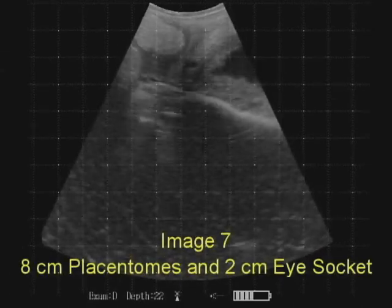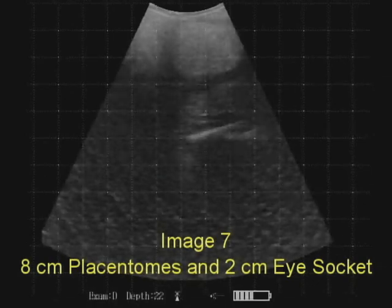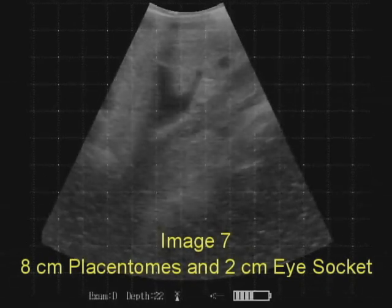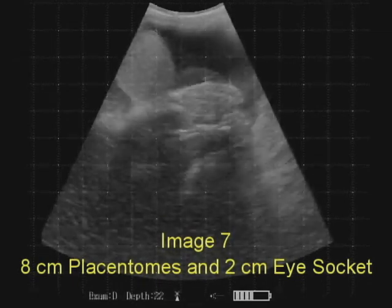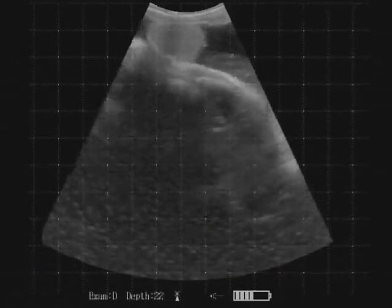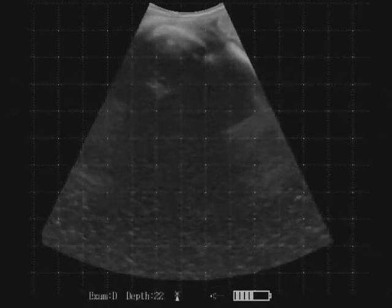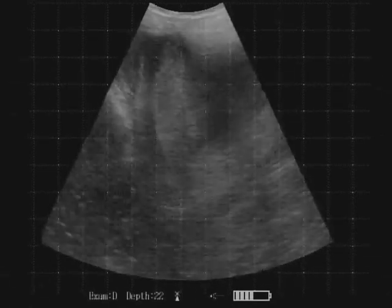In image seven we'll see 8 centimeter placentomes and we'll also see the eye socket in the head of the calf. Look closely right here near the top of the field of view — there's the eye socket, larger than one of the squares, a little bit larger.